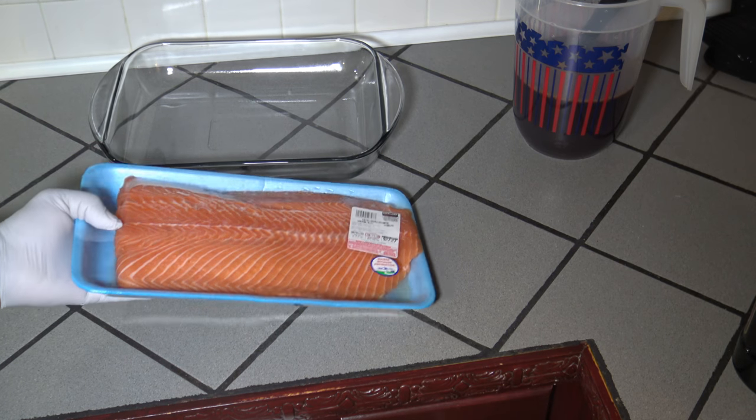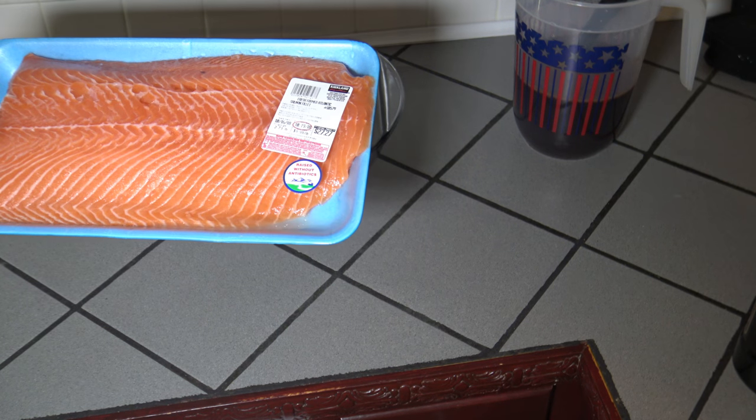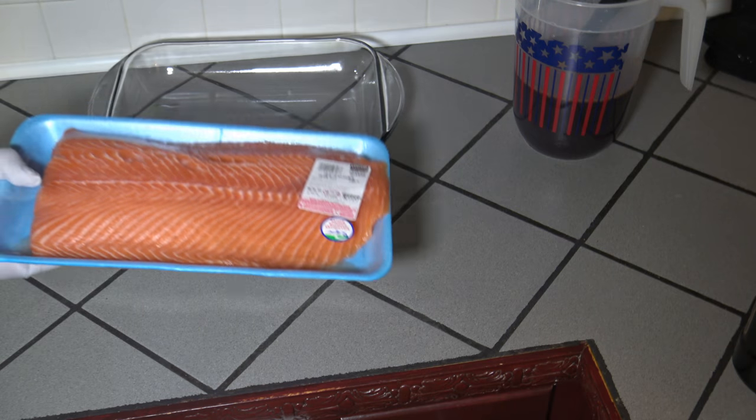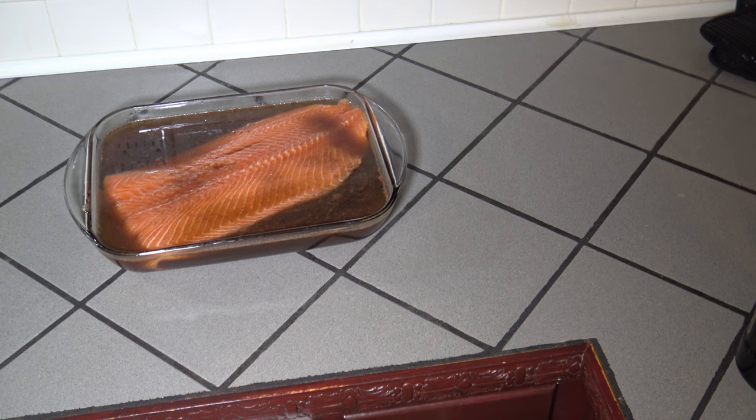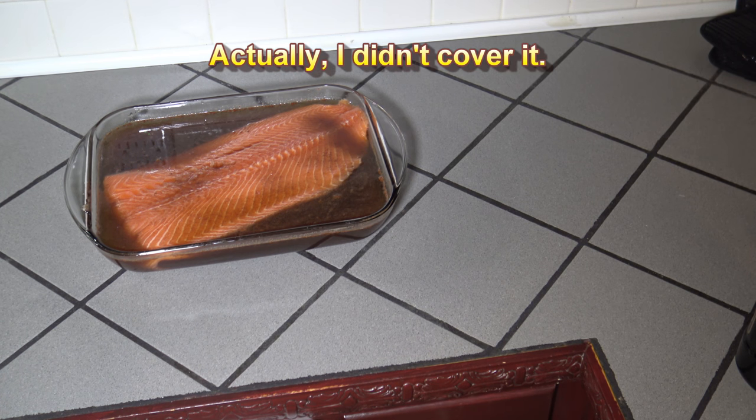This particular salmon is two and three quarter pounds. I'm going to get this in the brine. So I've got my salmon in the brine. It'll go into the fridge and set overnight. I'll put a light cover over it and get it out in the morning.